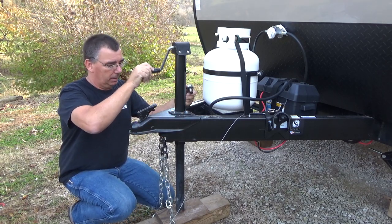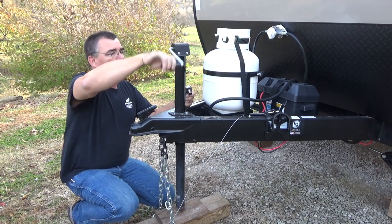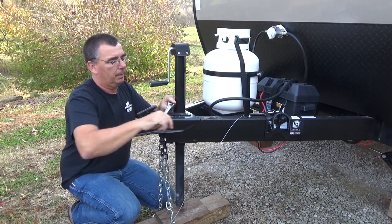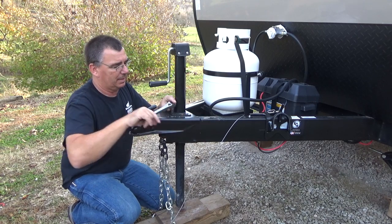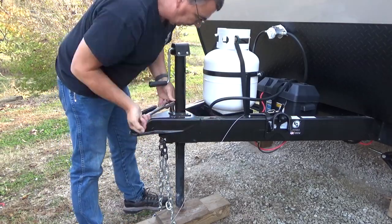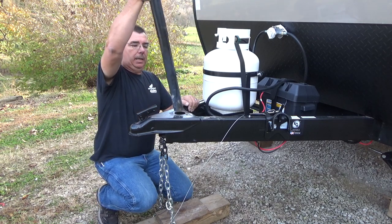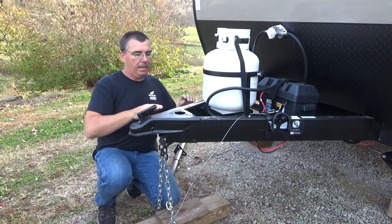With the trailer held up solid on the jacks, we can loosen this up and relieve the pressure off the tongue jack. We're going to remove these three bolts here — nine-sixteenths. Different campers may vary on bolt size, but most of them will be this size. Using a 9/16 socket, remove the jack and lay it aside.